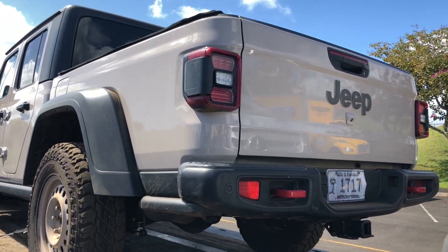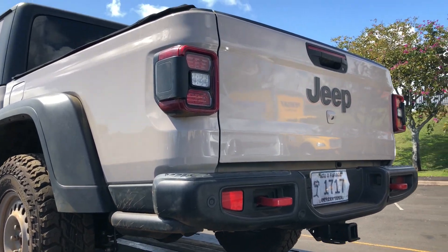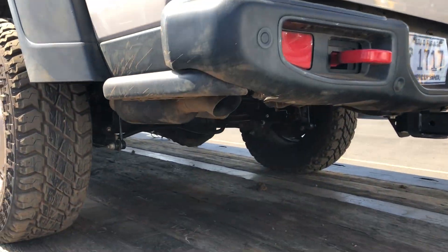Hello Jeep Gladiator! How are you? I actually get to see one of you in person. Let's do a little undercarriage look here.